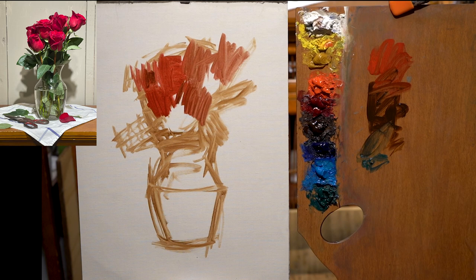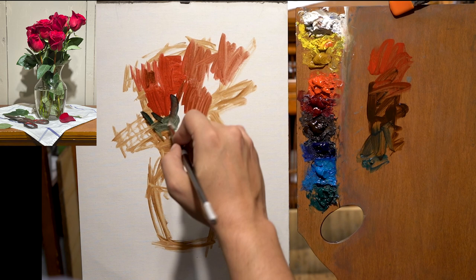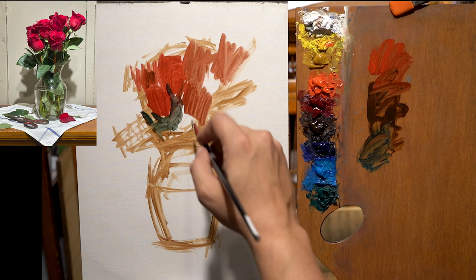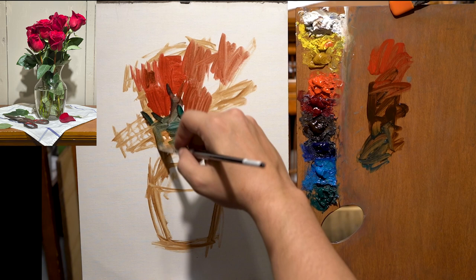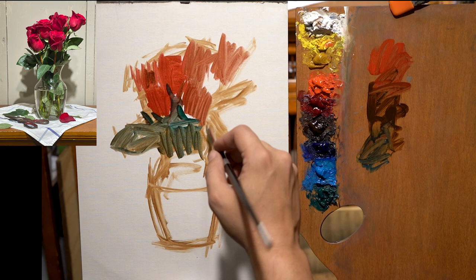Now I'm going to grab and mix color just for the leaves, using just a tiny bit of Gamsol and seeing what those relationships look like next to each other. This is very much how Harold Speed would say to work, and how someone like Max Ginsberg would work — just getting the general mass, placing the shape on the canvas, and massing in each shape with a flat color.